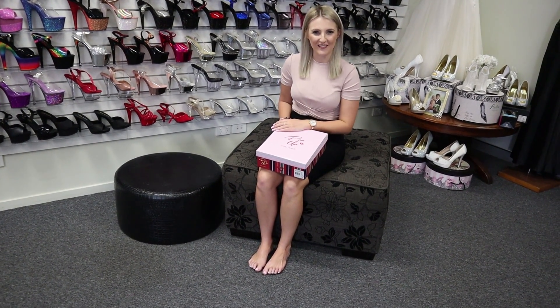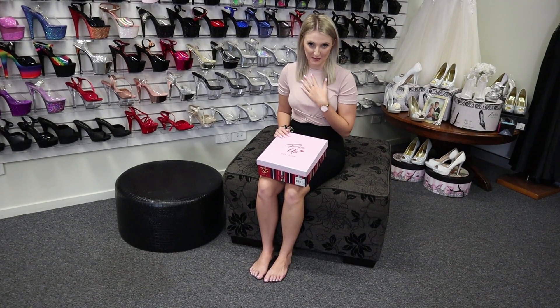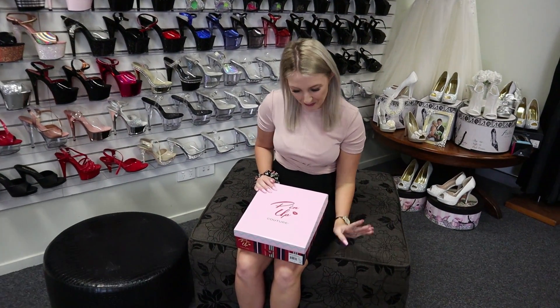Hey everyone, Katie here with Shoes of Hollywood. Today I am super excited because I get to do some shoes I have never done before in this style, so I can't wait for you to watch the video with me.